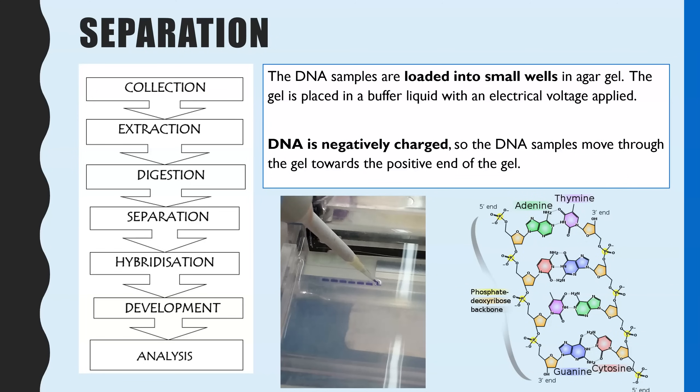Now we've got all the VNTRs cut up, we need to separate them so we can analyse which VNTRs this individual has. This is where the gel electrophoresis stage comes in. The DNA sample is pipetted into tiny wells inside agar gel. If you are comparing multiple individuals' DNA, each individual's DNA goes into one well. A buffer liquid is poured over the top of the gel, and then an electrical voltage is applied.